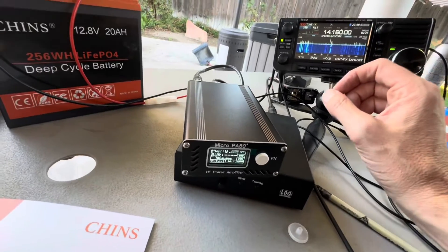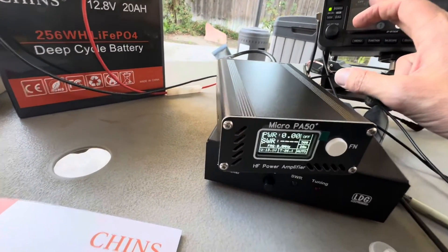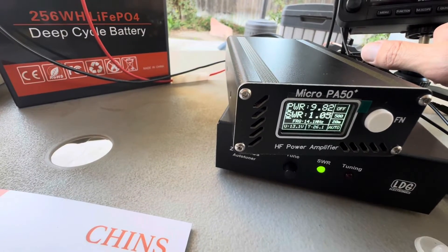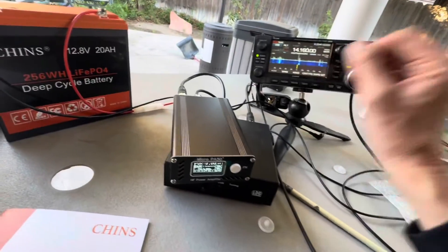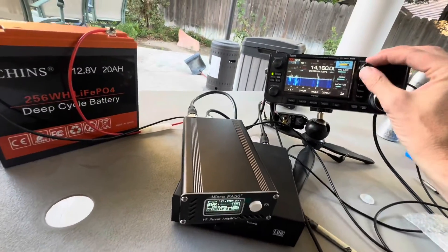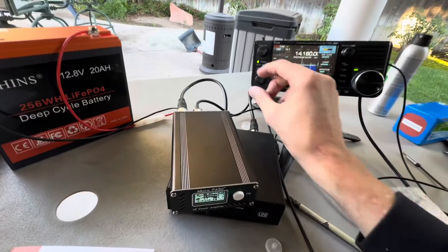Let me go ahead and just tune up here. It looks like when I tuned up it was giving me about 9 watts — let me do that again. Yeah, almost 10 watts. So maybe there's not a problem. I'm going to back the radio power down to 5 watts and let's see if I can make a contact.